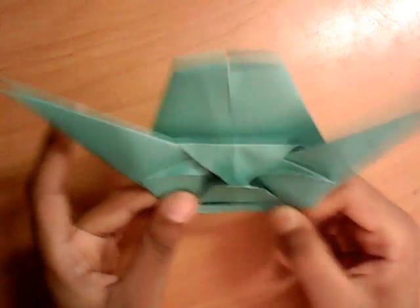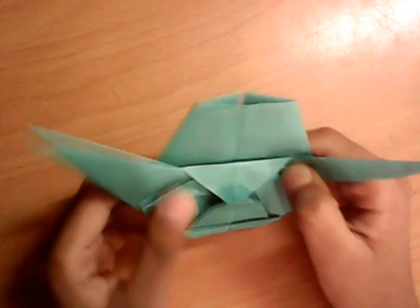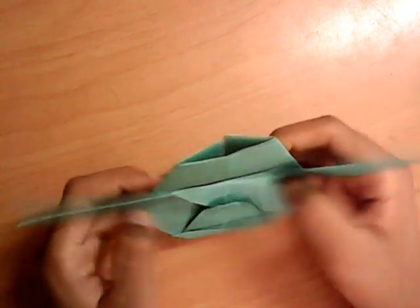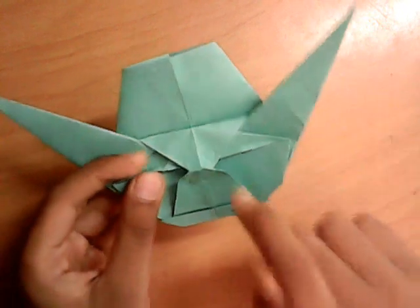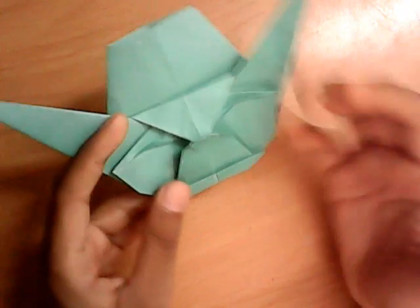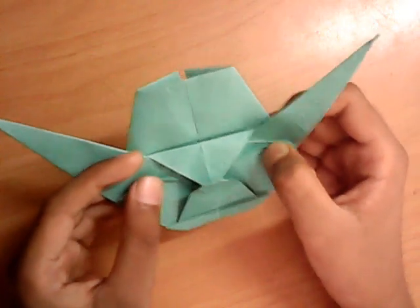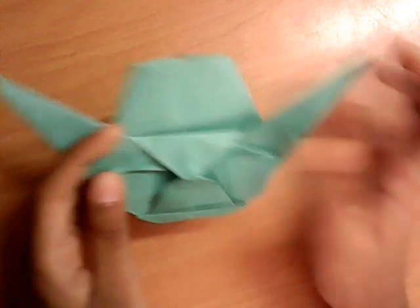It's actually a cut-out model of the head from the Full Body Yoda by Fumiaki Kawahata. The Yoda by Fumiaki Kawahata is fantastic and uses the exact same head. I figured out that Nate Acebeas used the Yoda head from Fumiaki Kawahata to make this model from a bird base.